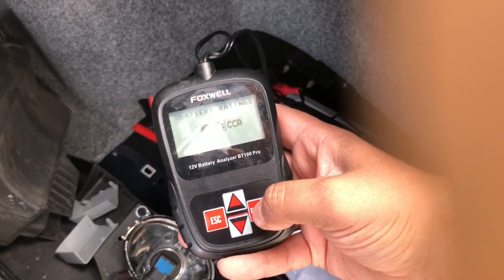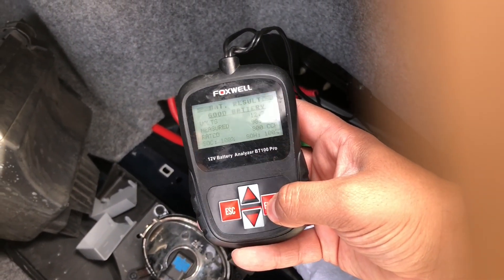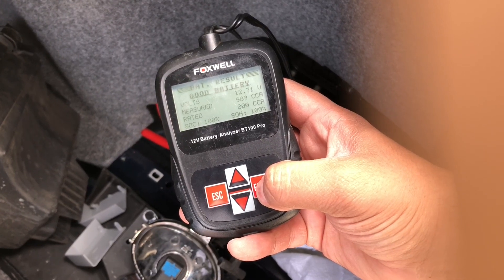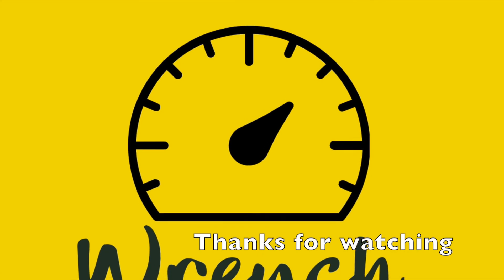Thanks for watching and stay tuned — I'm waiting on some parts to make some exciting videos. I know this was a very short, kind of random video on replacing your battery, but stay tuned.